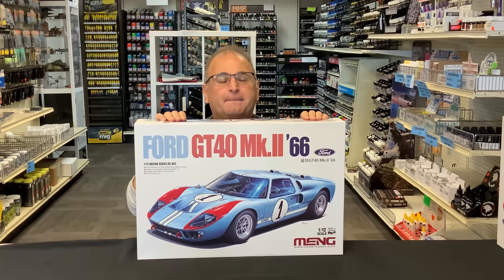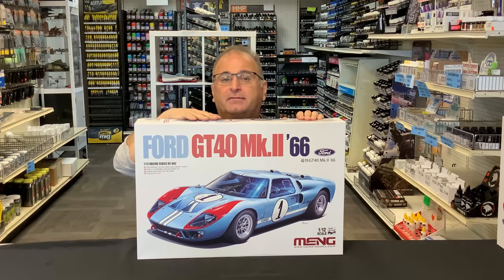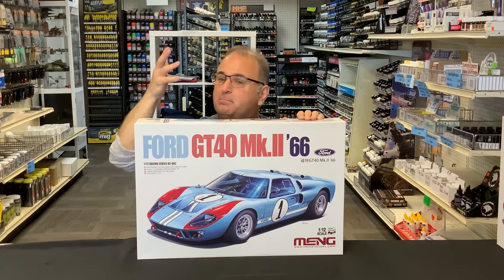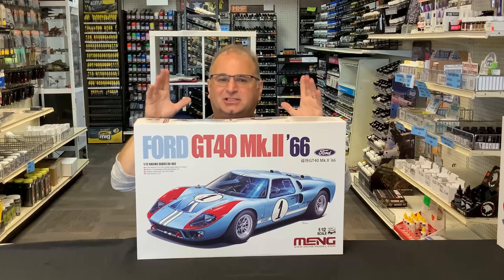Looks really cool inside there. Now with the popularity of the Ford vs Ferrari movie that came out just a couple years ago, I know there's been a lot of demand, especially people walking into the store asking about getting GT40s. And Ming has answered the call and answered it big time too. Because we didn't get any 24th or 25th scale, we got 1/12 scale. And that is just great to show off all the detail and quality on that.